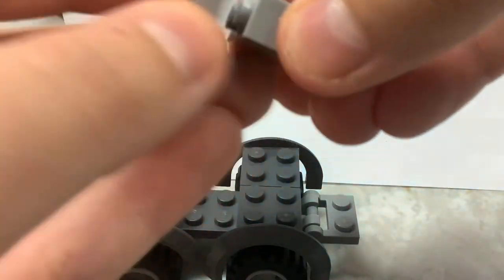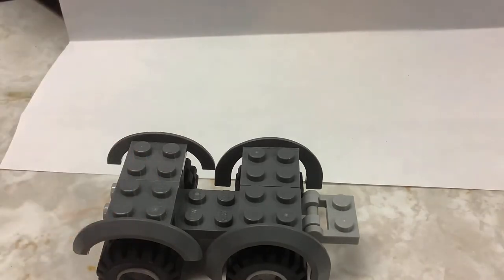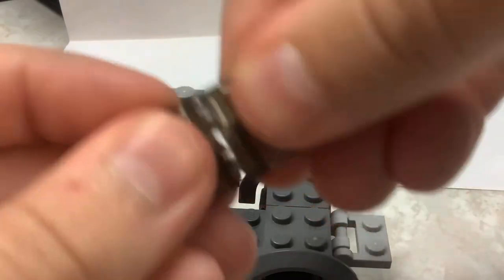Then take your two bricks, place those together, then take your wedge and make sure that the bricks are on the outside of the wedge like that. Then go to the rear of the vehicle and place that on the outside edge. Now take your two window pieces and clip them together.